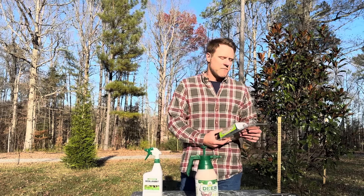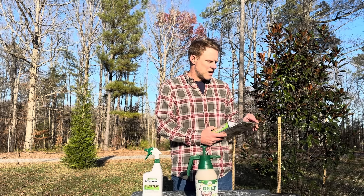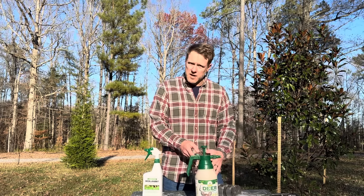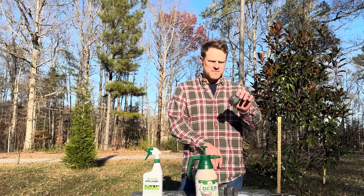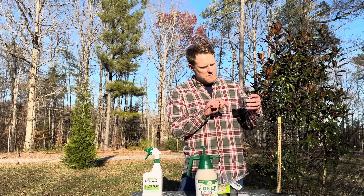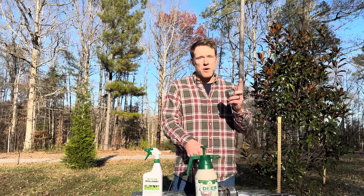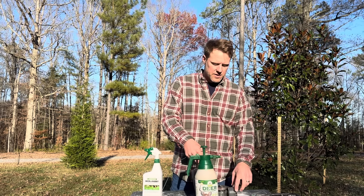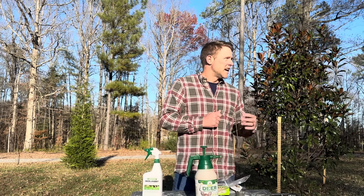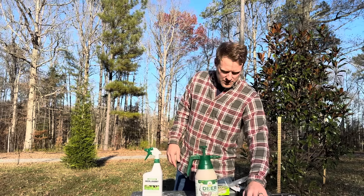This right here is Deer Off by Safer Brand. If I could think of a complete gimmick, just a waste of money for deer, this is it. What's in here is dried blood. You have these little tabs — bend this like this, poke it in the bottom, stab it in the ground. These don't work at all. I surrounded one other tree we have here — the Carolina Sapphire — and the deer love it. The Carolina Sapphire, Crepe Myrtle, and Magnolia are probably their favorites to rub their scent glands all over. Don't waste your time with this either.